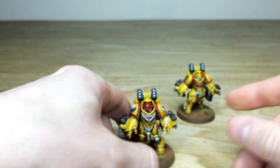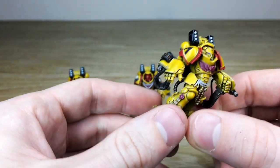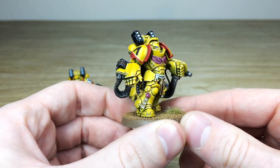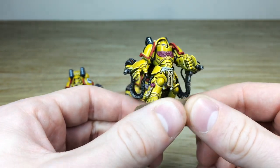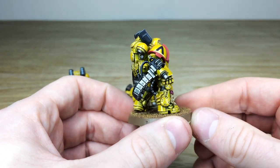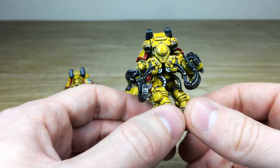Looking at the last model from this unit — again, same consistency from model to model. Really loads of attention to detail has been put into these, with all the little extra details fully painted and highlighted through various stages on these exquisitely finished models.